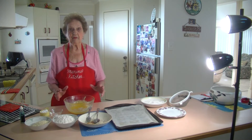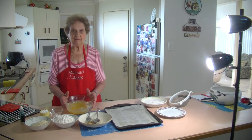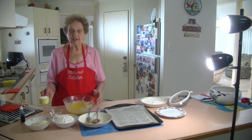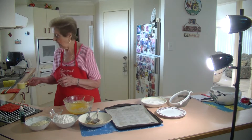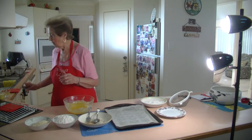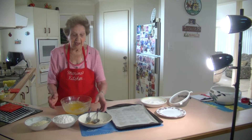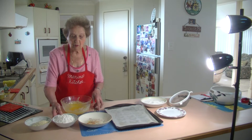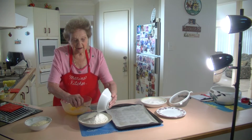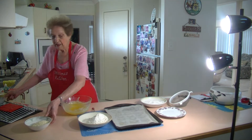Now it's very simple, we don't need any beaters or anything. I have just left out 240 grams of butter and when it went nice and soft, I added half a cup of icing sugar, half a teaspoon of salt, and vanilla. Now I've got one and a half cups of self-raising flour and three quarter cup of almond meal.